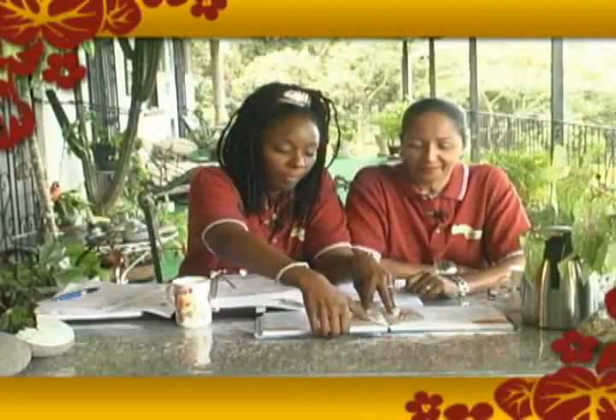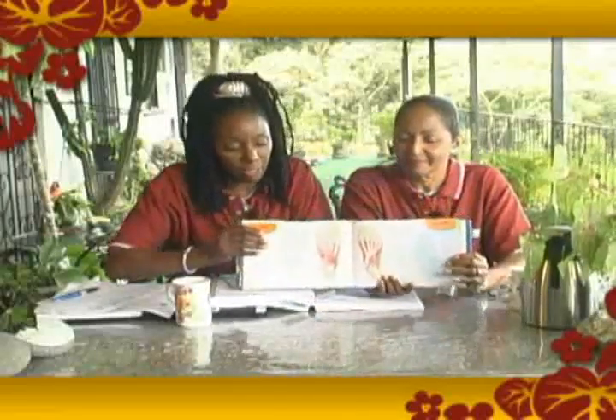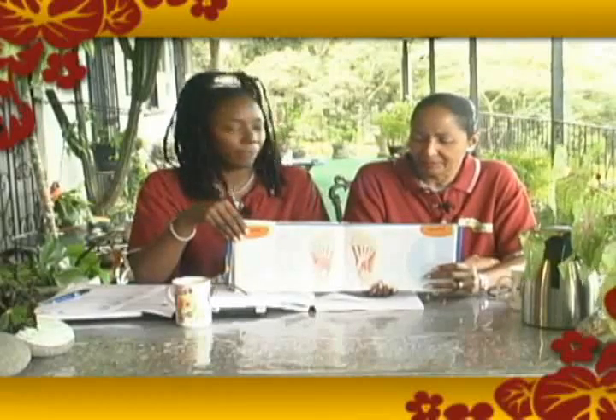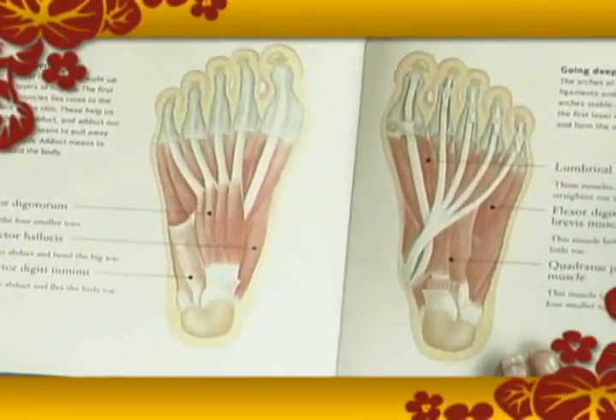Today we continue on our quest to educate you on moving your bowels. We'll talk about types of laxatives — so that's the bowel mover. But before we do that, I wanted to show you something that's kind of interesting because I just love this book.